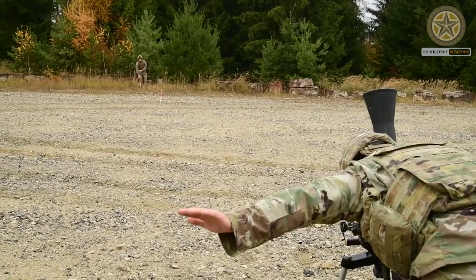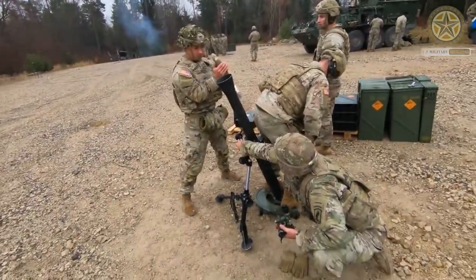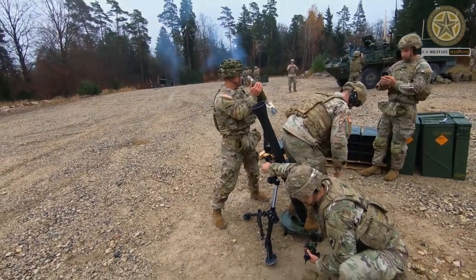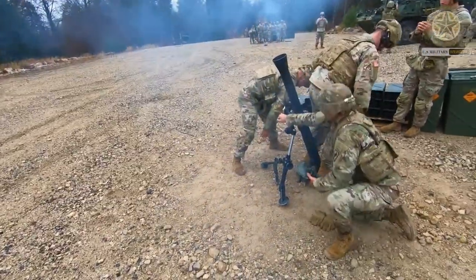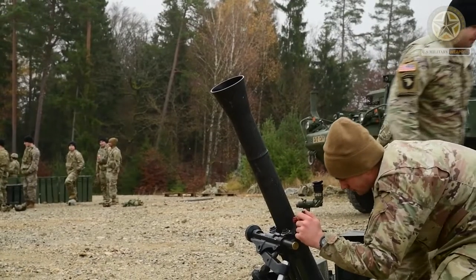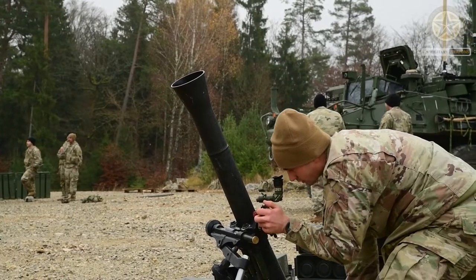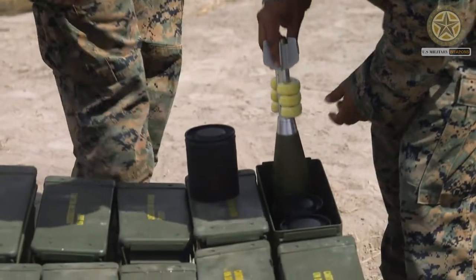The mount consists of a base plate and a bipod, which is provided with screw-type elevating and traversing mechanisms. The M64A1 sight unit, also used on the M224, is attached to the bipod mount. The M252 is a gravity-fired smoothbore system; attached to the muzzle of the weapon is the Blast Attenuation Device (BAD).